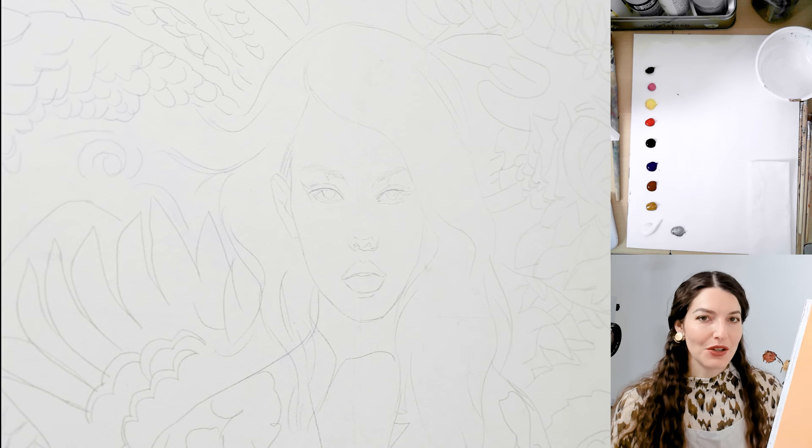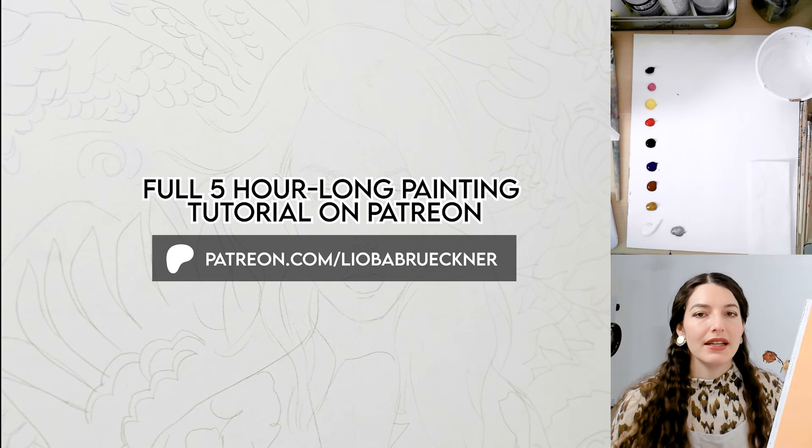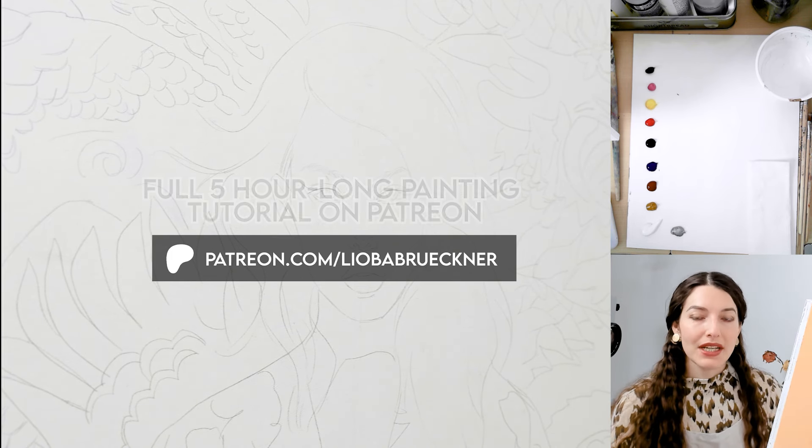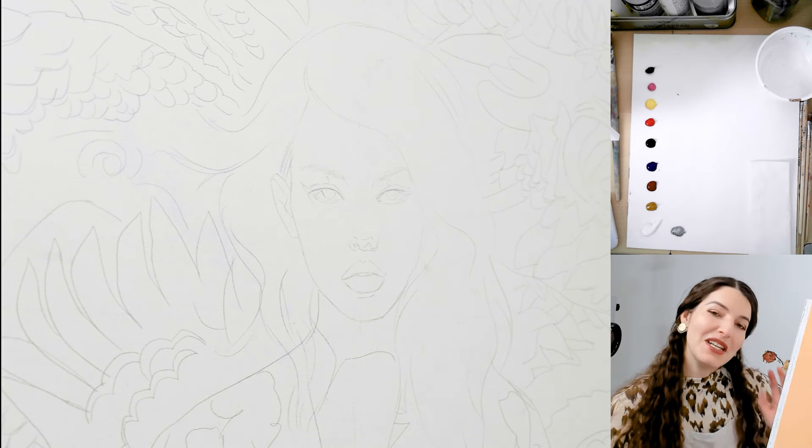Hey everyone and welcome to this tutorial. Today we are going to paint a little portrait study. I'm going to start with the acrylics and then paint with oils to finish this portrait, so let's begin.